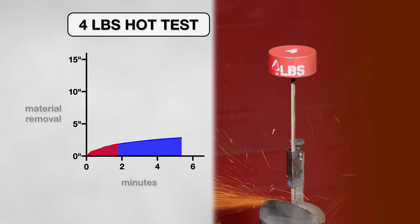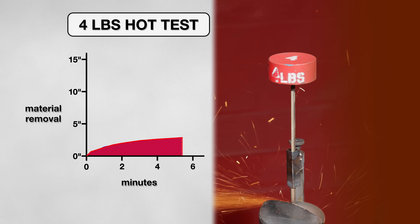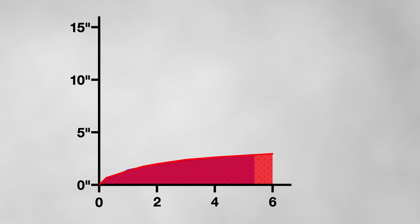Next, I wanted to see how it would grind against a hot weld. While my hopes were high, the disk still did not perform well. On hot metal, it cut 3 inches of material off in just under 6 minutes, which again was disappointing. But we can still change up a few more things to hopefully get us closer to 5 stars.